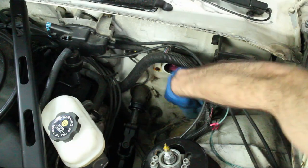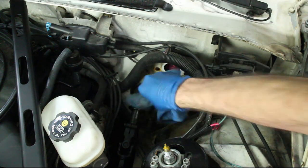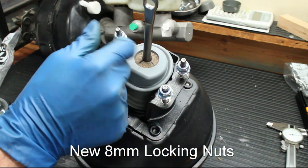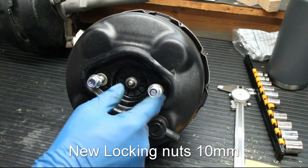Clean off any dirt or rust on the firewall. To install the new booster, you will need four 8mm locking nuts and two 10mm locking nuts.